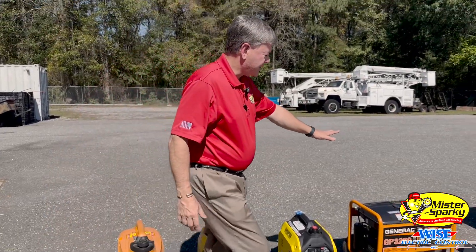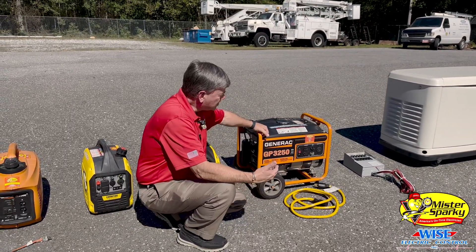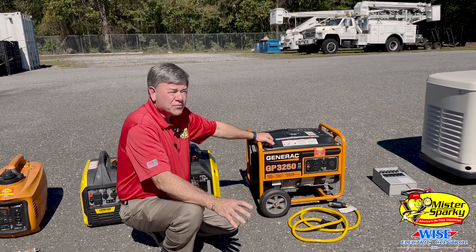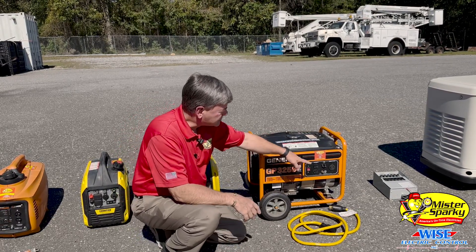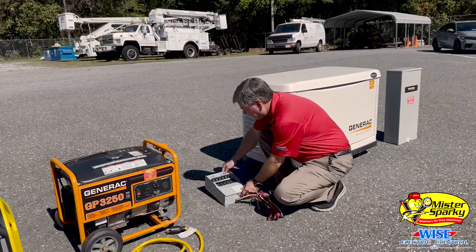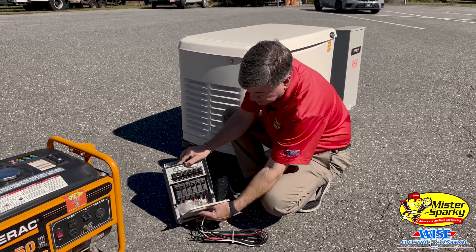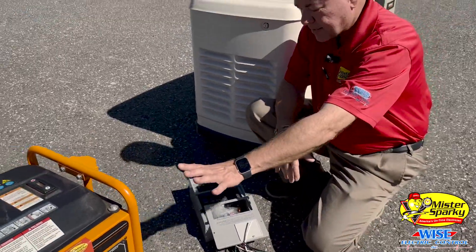Next, we have a gasoline generator here that's 3,250 watts. Now, if you have a well pump that's 240 volts, you'll need to go to a larger generator that has the 240-volt outlet on it. A lot of well pumps are 240 volts. If you hook it to your home, you'll need a 240/120-volt generator. When you hook it to your home, you have to have a transfer switch. Right over here we have a transfer switch that you can use and hook it to your home. These go to the circuits — as you can see, there's breakers — these go to the circuits in the home, and we connect that and we can use a smaller generator.